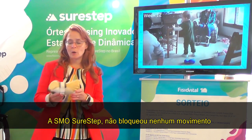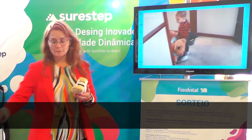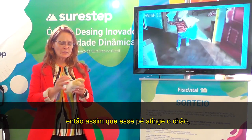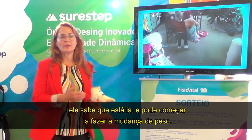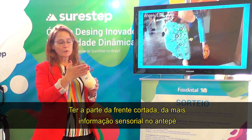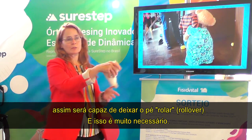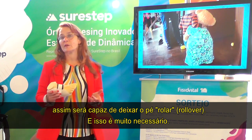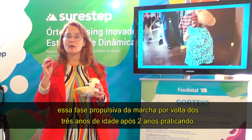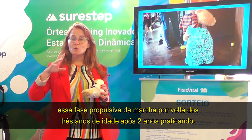The SureStep SMO hasn't taken away any movements that are necessary to develop postural control or balance. By having an open heel cut out, we're getting sensory input to the heel so that as soon as that foot hits the ground, he knows it's there and can begin to shift his weight. The short foot plate also gives sensory input through the forefoot, and it's designed not to interfere with propulsion in terminal stance — we're able to get that rollover happening through the foot. Typical children begin to develop that propulsive phase of gait around age three, after two years of practice.